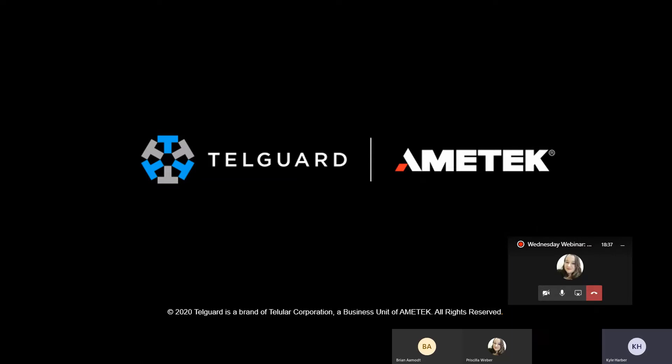Just to give you a little background, I started in a central station. Then I became a tech in the field where I serviced and installed security systems, as well as fire. Now I'm here at TelGuard as the product support specialist. I've got roughly 10 years in the industry.